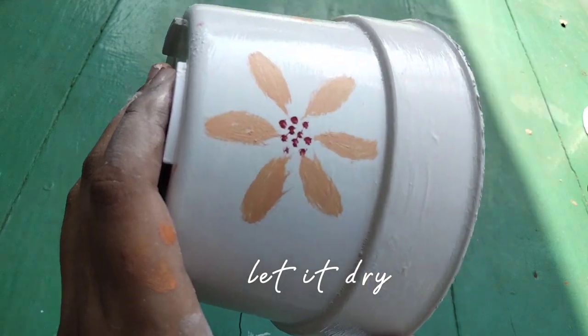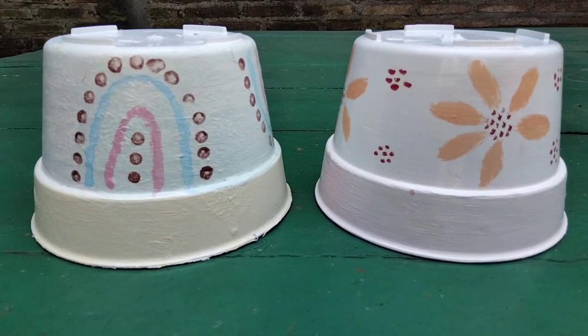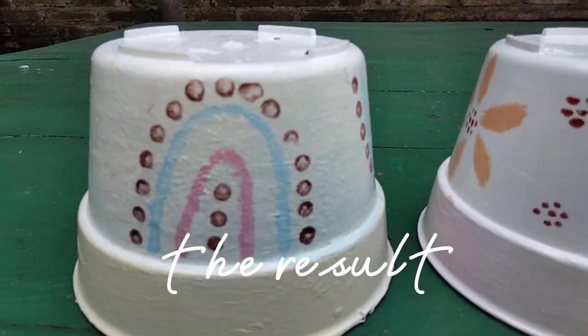And then let it dry, and this is the result — what do you think guys? Okay, that's all, thank you for watching, see you!